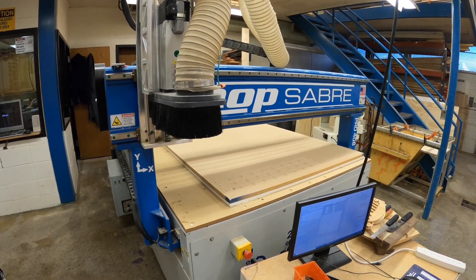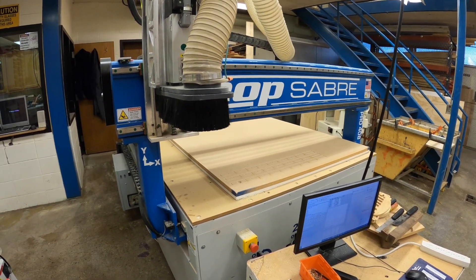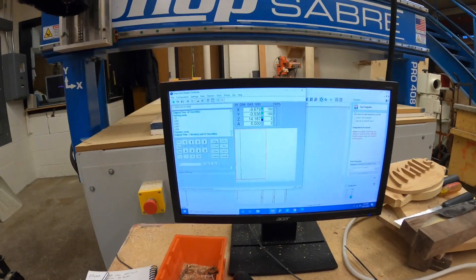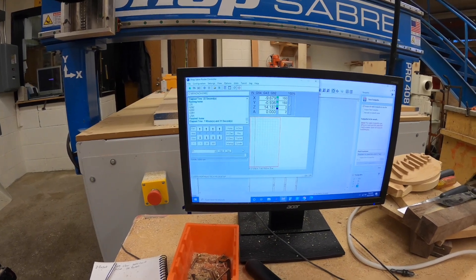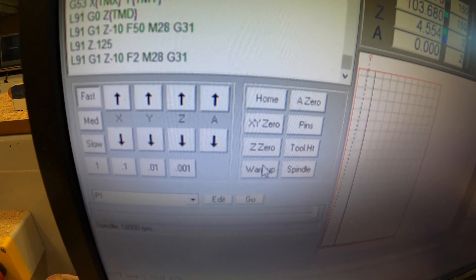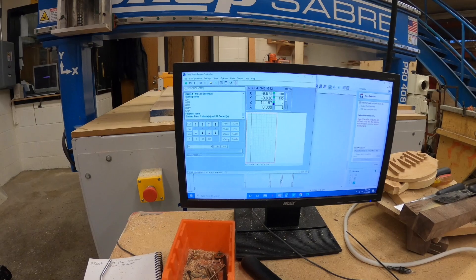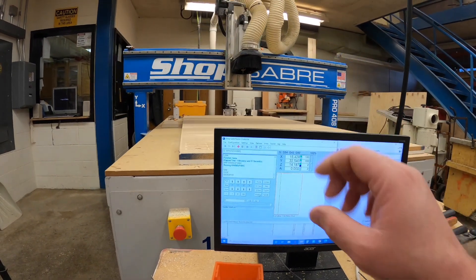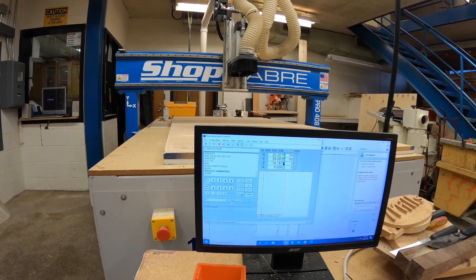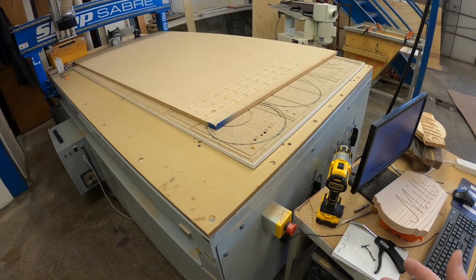Now it's homed on the X, Y, and Z axes. This machine has bearings on the spindle that need to warm up, so back on our computer control we're going to tell the machine to warm up and click that button. This causes the machine to come to the center of the table and spin in the warm-up position, warming up the spindle bearings for about 10 minutes.